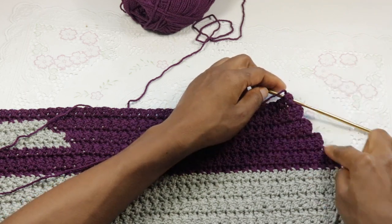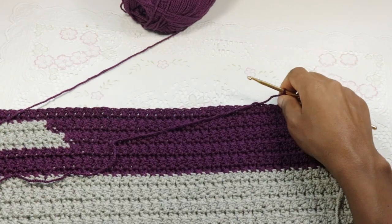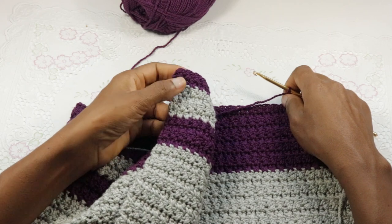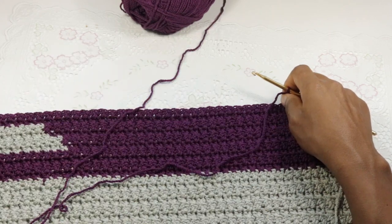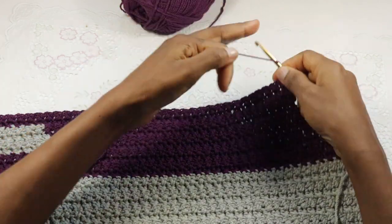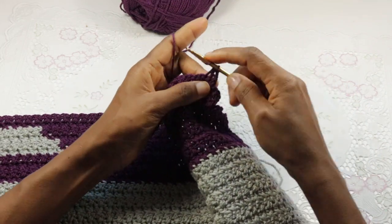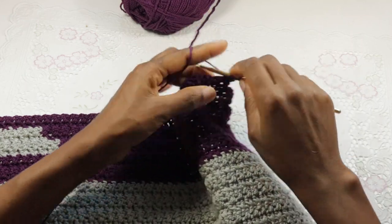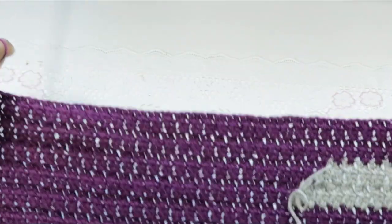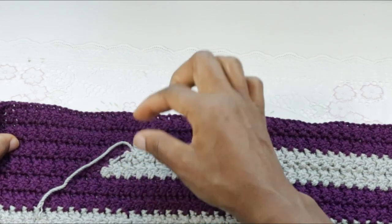Make cross stitches across, chain two at the end of the row, and make another cross stitch across. You're going to finish off into the last cross stitch set. Now we'll continue but we're going to replicate the sequence we've done here over the next four rows.